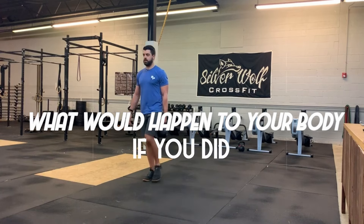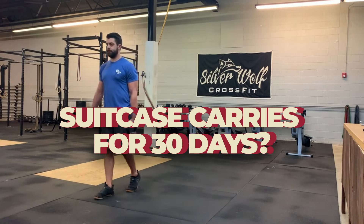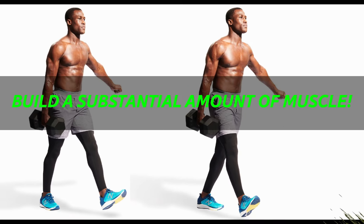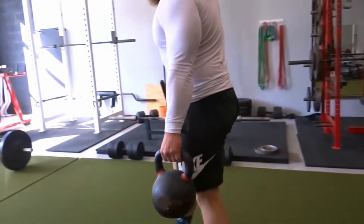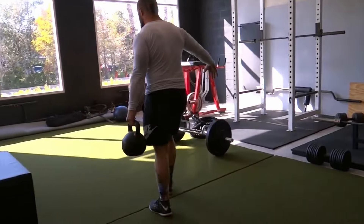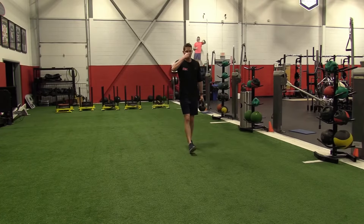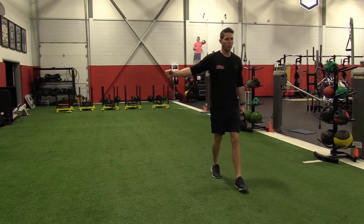Have you ever wondered what would happen to your body if you did suitcase carries for 30 days? This exercise has the opportunity to build a substantial amount of muscle, but it also has many other benefits that you might not expect. We'll be going over these benefits and the common mistakes we see happening all the time later on in this video, so stick around.